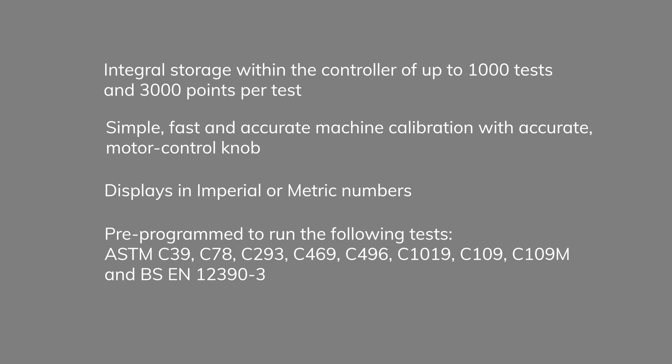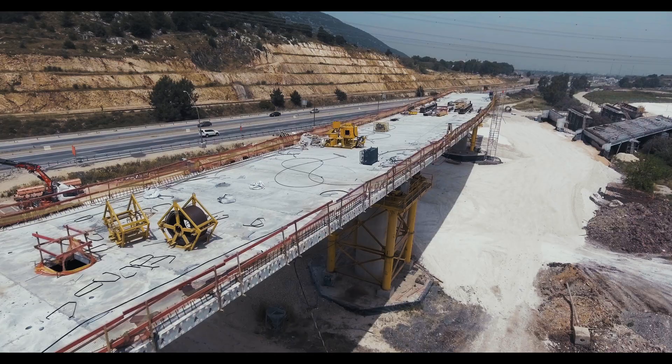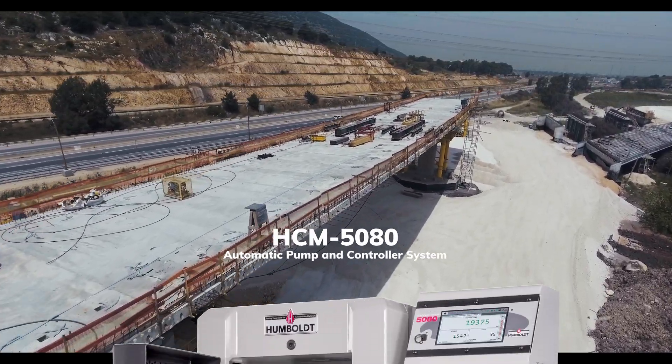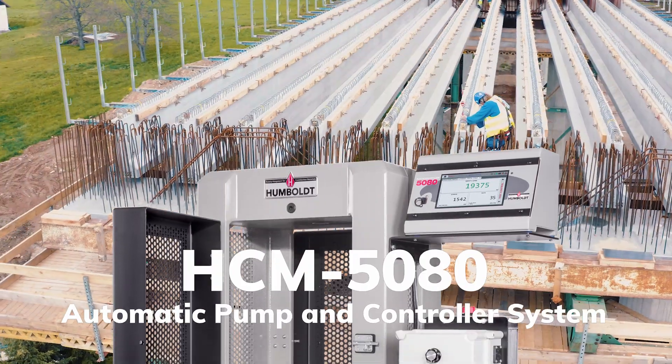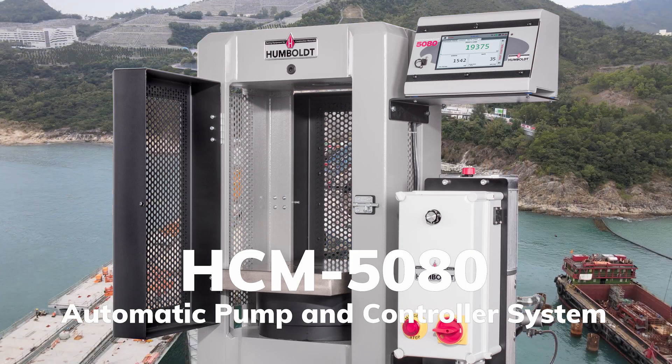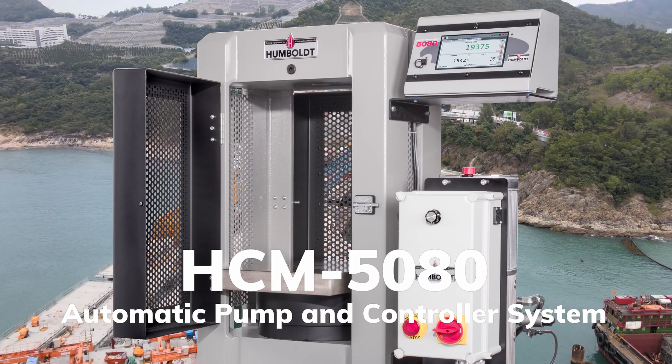The HCM 5080 is pre-programmed to run the following tests: ASTM C39, C78, C293, C469, C496, C1019, C109 and C109M, and British and European Standards EN 12390-3. If you are in the market for a new compression machine or looking into upgrading an existing one, make sure you look into Humboldt's HCM 5080 automatic pump and controller system.